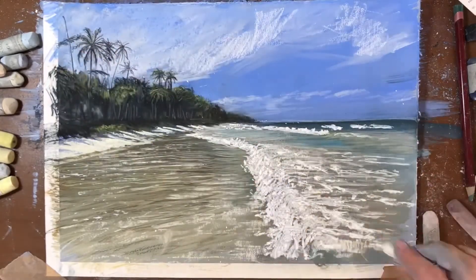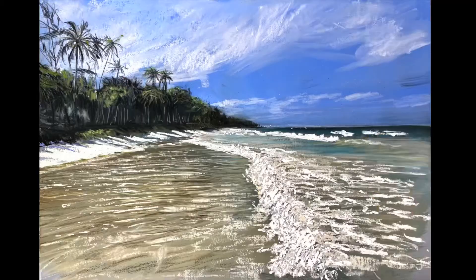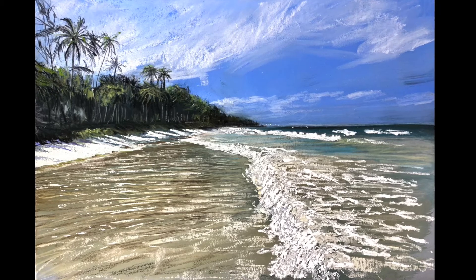How I wish I was paddling there today with a cool minty mojito. Thanks for watching — please consider a share with arty friends.